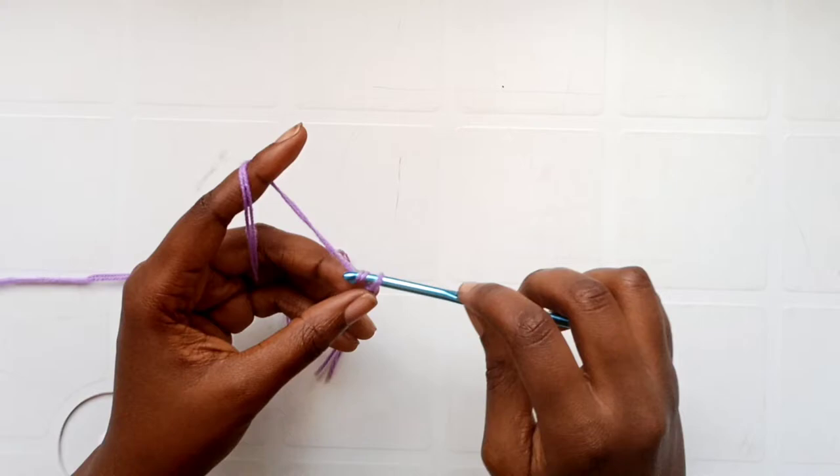Continue adding beads and making half double crochets with slip stitches at the top until the piece is wide enough to wrap around your head — that's the circumference. Notice that I have not put beads on every part — that's because of the fold-over brim. The beads are on the side that will be folded on top, so keep that in mind when placing your beads.